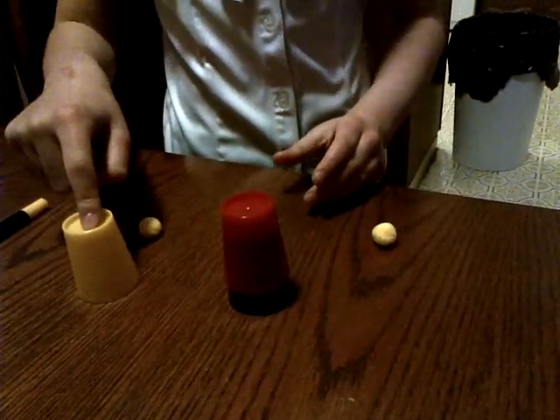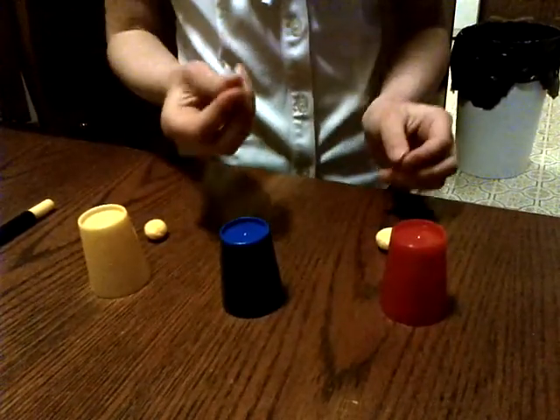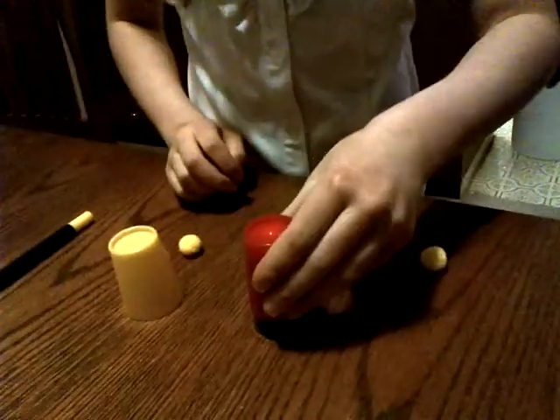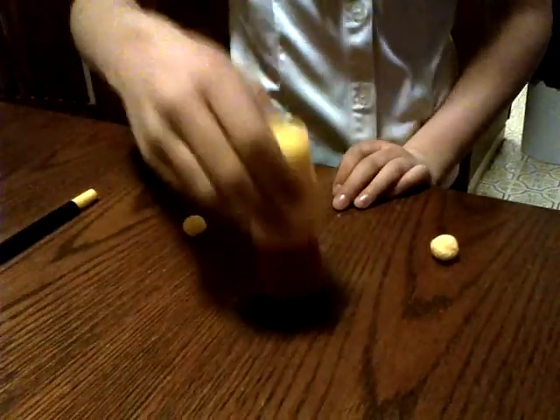Get this cup — oh, sorry. I'm going to get this cup, this ball, put it right here. Then I'm going to get this cup, put it on top. This cup, put it on top.